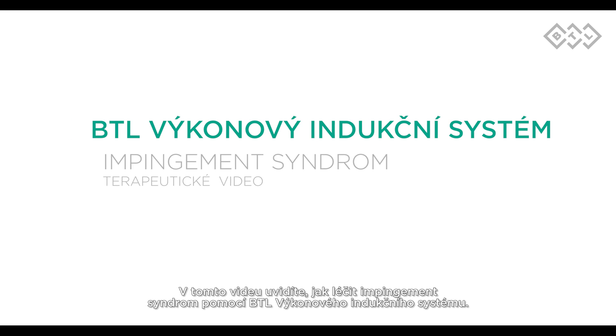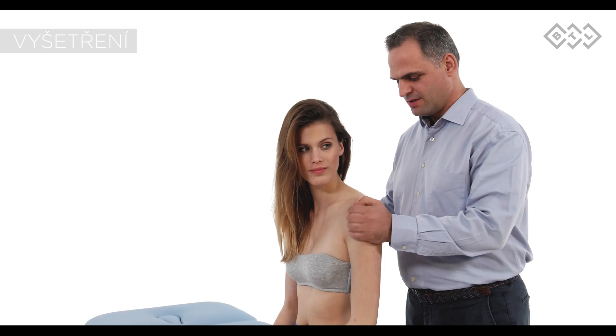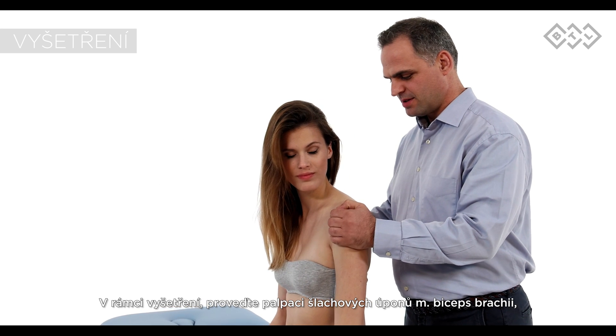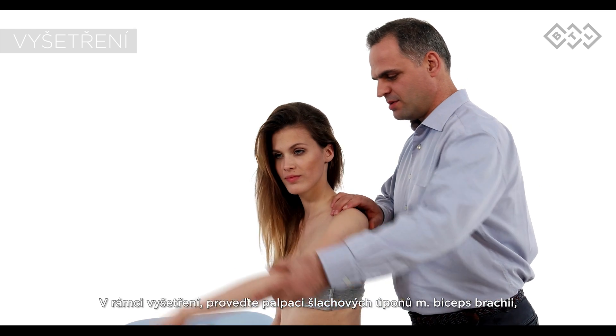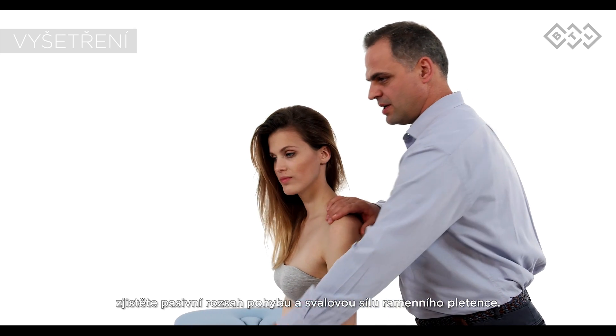This video will demonstrate how to treat pain associated with impingement syndrome using the BTL super inductive system. Upon examination, perform palpation of the biceps brachii tendon, a passive range of motion of the shoulder, and muscle strength of the shoulder girdle examination.